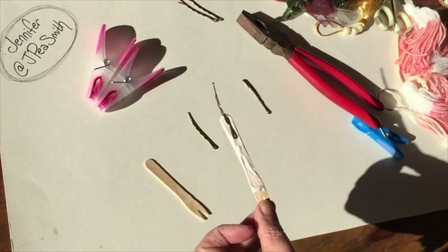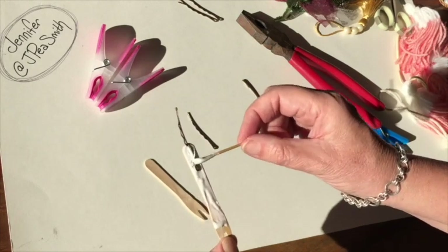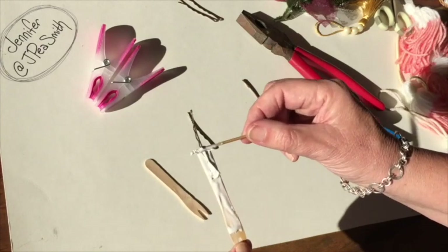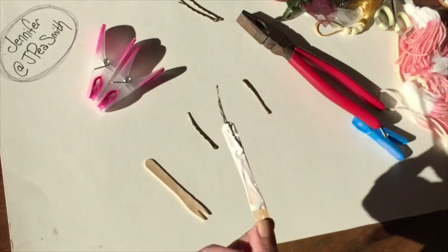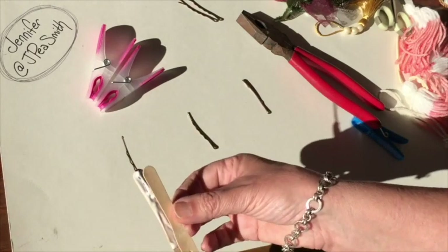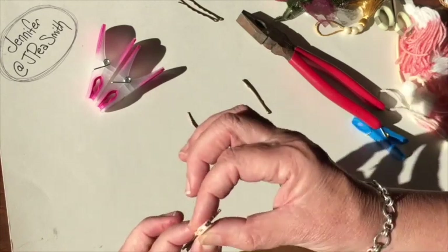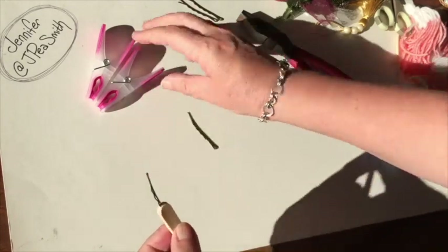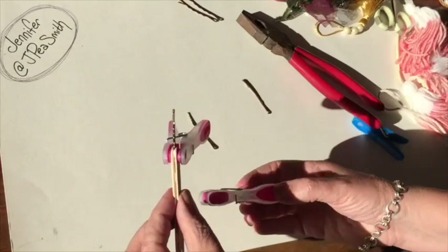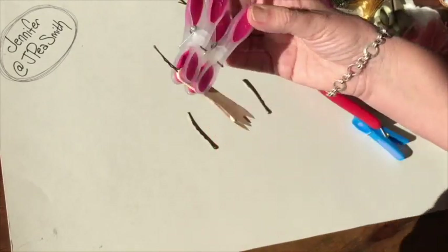Then I'm going to get some more glue and put it over it — we really need this to stick in hard and flat. We're going to get the other one and put it on there, matching them, and we're going to put the peg on there to hold them together, and I'm going to leave that to dry until tomorrow.